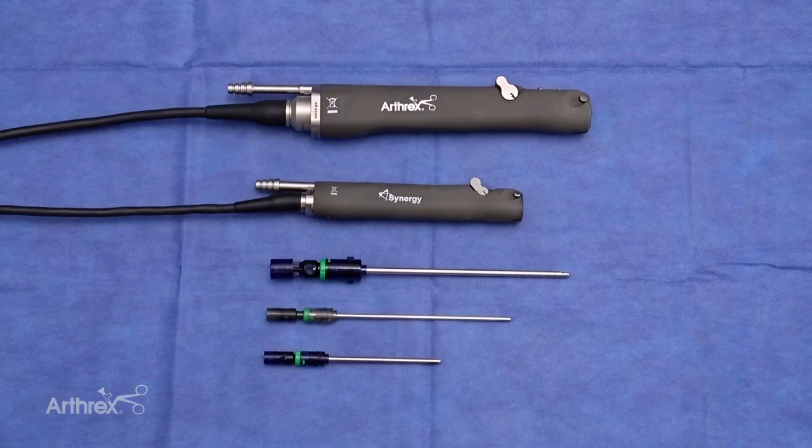Hi, my name is Eric Ferkel. I'm an orthopedic surgeon from Los Angeles, California at the Southern California Orthopedic Institute. Today we'll be discussing the Nano Sabre Shaver.